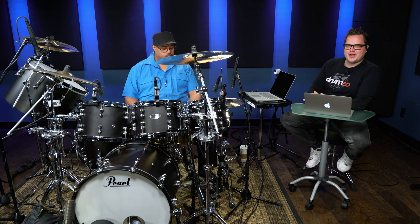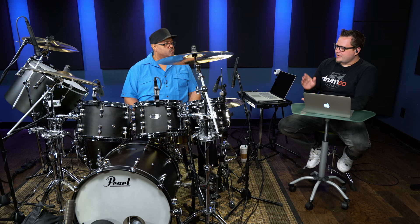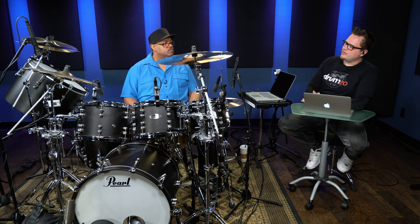Hey, how's it going, everyone? We're sitting here with Dennis Chambers, and I wanted to pick your brain a bit, Dennis, if you can. We have a lot of beginner drummers that watch our channel, and they're trying to learn the drums. So I wanted to ask you: what is your number one tip for young drummers getting started behind the kit?